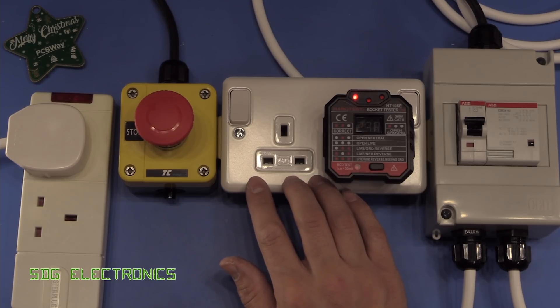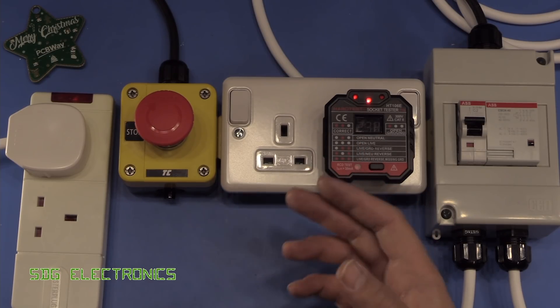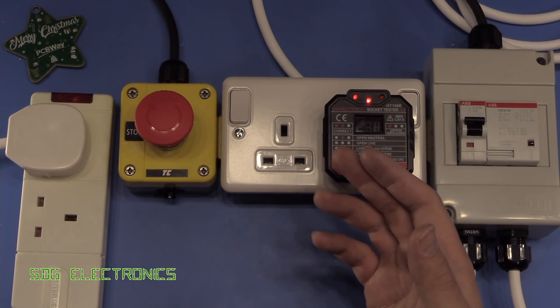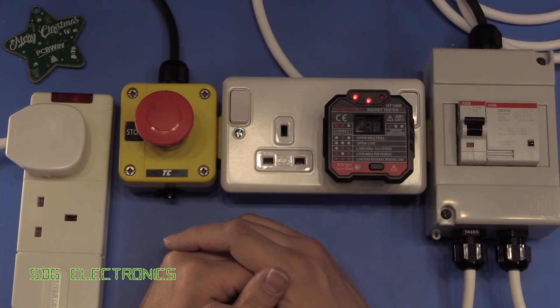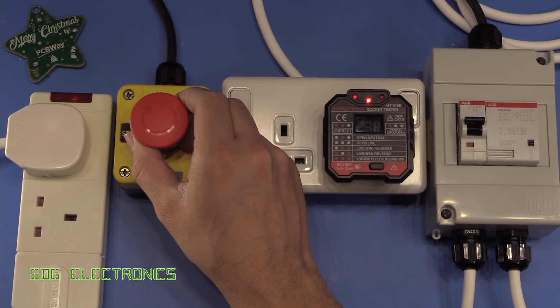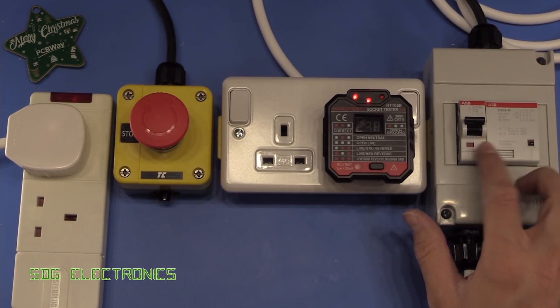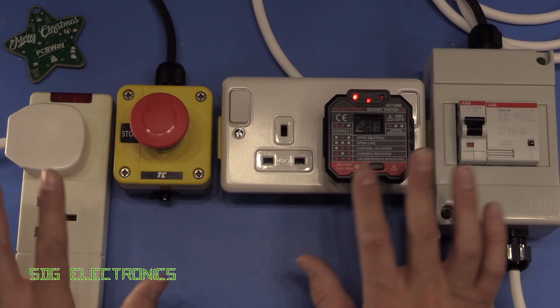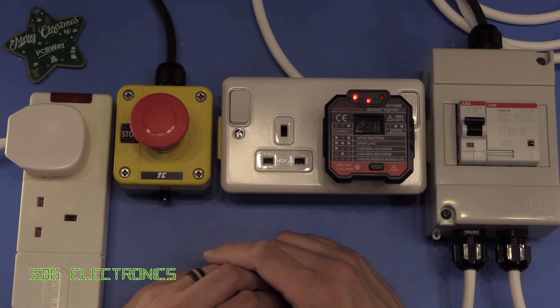So that all seems to be working properly. What I'm going to do is plug all the non-essential equipment into this double socket — things like the hot air station, soldering iron, and signal generators. Only things like the PC, the GPS disciplined oscillator, and possibly the six-and-a-half digit multimeters will not be powered through this system. The overall cost: the emergency stop button was about £10 on eBay, the contactor was £15, the MCB about £5, the enclosure a tenner, and then a double socket. Nothing too expensive, and now it should make things a lot more straightforward in the lab. Thank you to PCBWay for sponsoring this video.